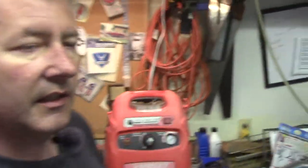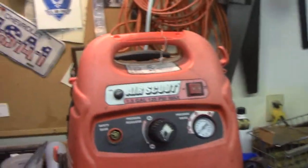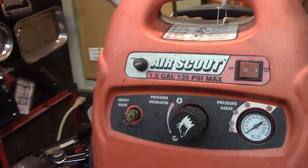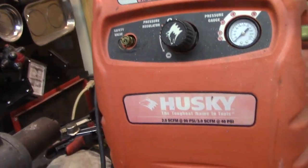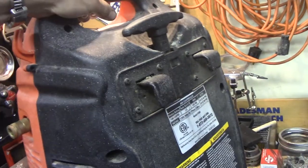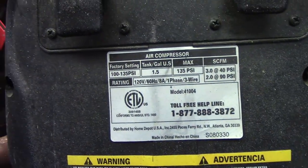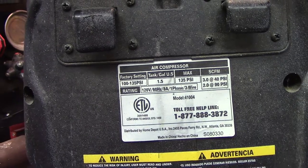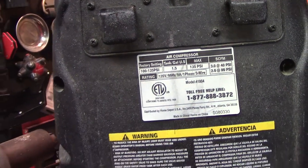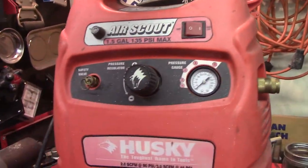Hey guys, today's project is this Husky air compressor, an Air Scout. This actually lives at our beach house and last time I was there I went to use it and it didn't work. So that's its information. I'm pretty sure they don't make this anymore but for what it does it did fine.